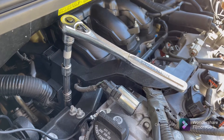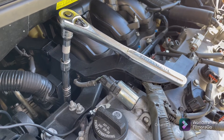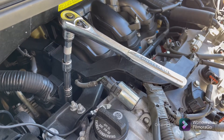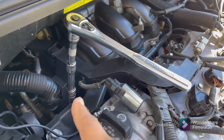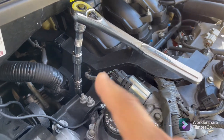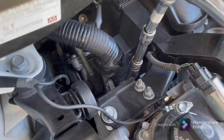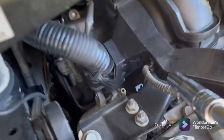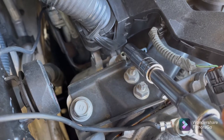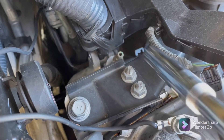With the car off, you just want to give the bleeder valve a couple of turns — maybe two, three, or four turns. Not enough for the bleeder valve to come off, just enough for the coolant to start coming out from there.